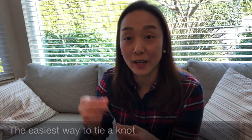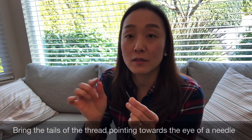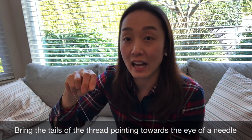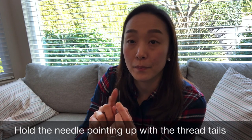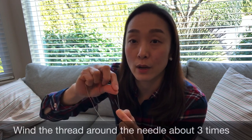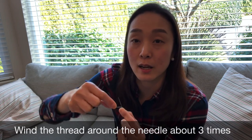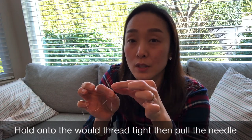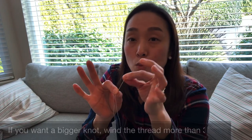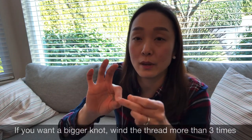I'm gonna do a review on how to tie a knot. Make sure the two ends of the thread are pointing down towards the eye of the needle, so the needle is pointing up. Bring your thread and wind it around your needle about three times. Then bring your hands towards the end of the needle and pull that wound thread all the way to the end to make a knot.